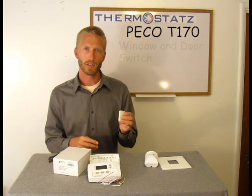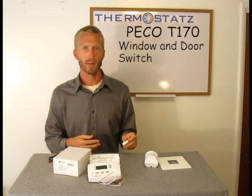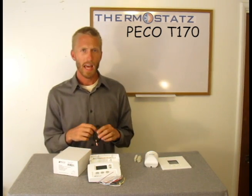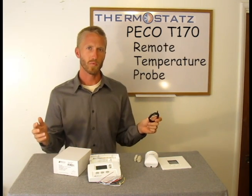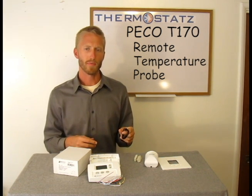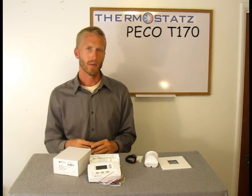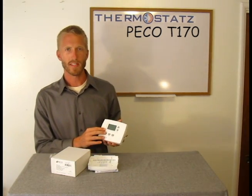Another one is the window switch. We also sell a door switch. It works with similar logic as the occupancy sensor — again, a very good add-on if you're trying to reduce energy costs. Lastly, is the temperature probe. It extends the distance in which you can sense the temperature. Also, the same product is used for pipe sensing. Together, the add-ons and the T170, you can meet many different applications.